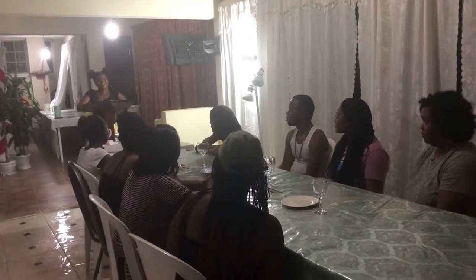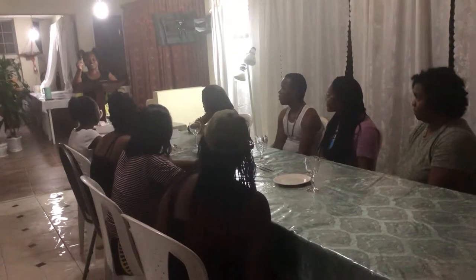Let's start out with a question. Who knows what this fork is called? This is actually called a cake fork. Who knows how to set each of these items properly on a formal table?